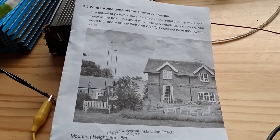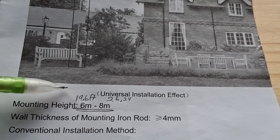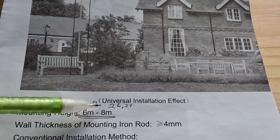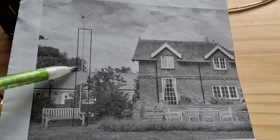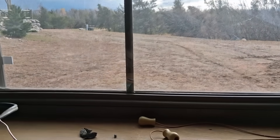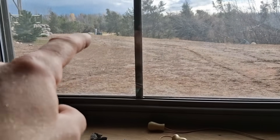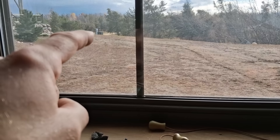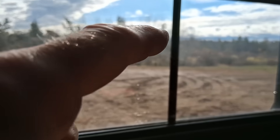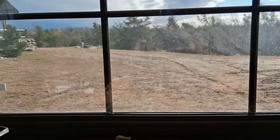In the installation instructions for this wind turbine, it calls for a mounting height of six to eight meters, which is 19.6 to 26.24 feet, so it will be higher than what they're showing in their picture. The barn and the house are actually built on a hill. I'm in my barn lab, and looking out the window you can see the rest of the driveway — we're about 20 feet higher than that driveway, and maybe 25 to 30 feet higher than the lower area around there.